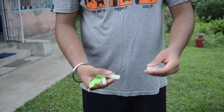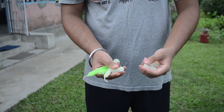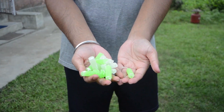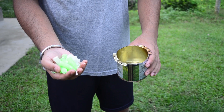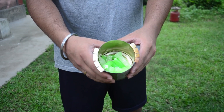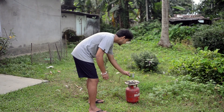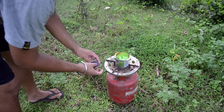First, we will take four candles and break them into small pieces. Now we'll put these pieces into a metal container, then put the container on a burner and light it up.